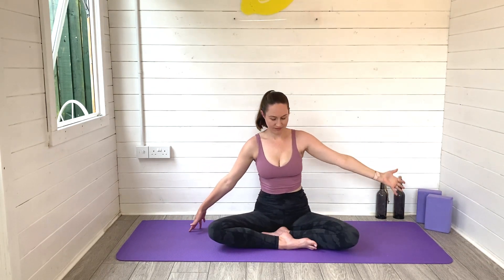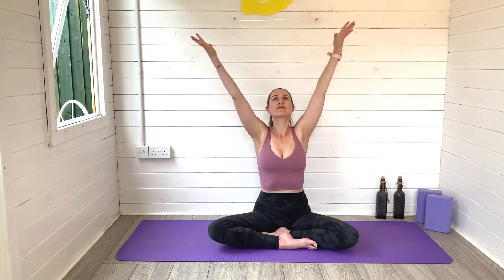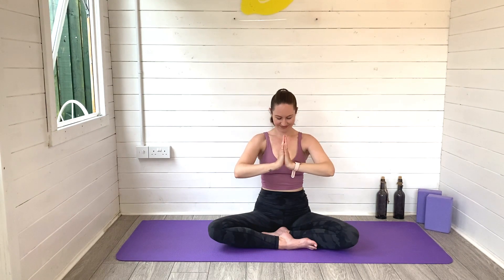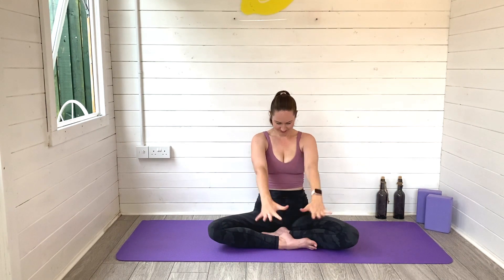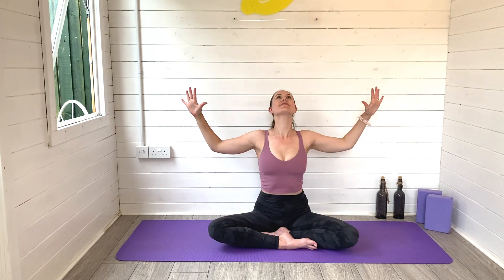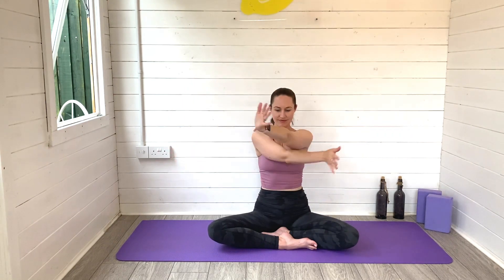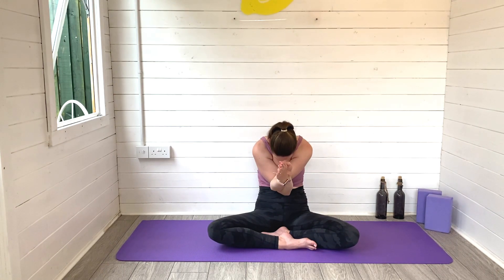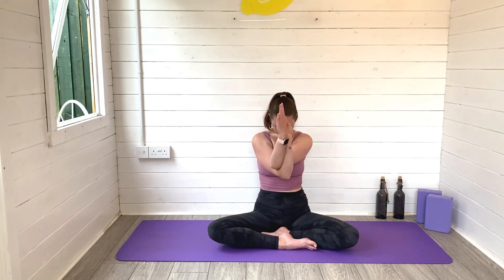Exhale to release, rise on up back through centre, reaching the arms up high, hands meet, exhale to your heart space. Inhale, we're going to open the arms to cactus, lift the heart space forwards. Exhale, round, bringing the right arm under the left and then folding the body down — so you're taking eagle arms. Breathing space into the upper back, just let yourself melt here. Rise on up, release the bind.